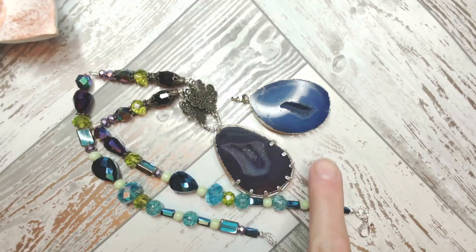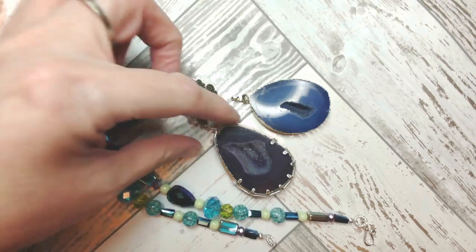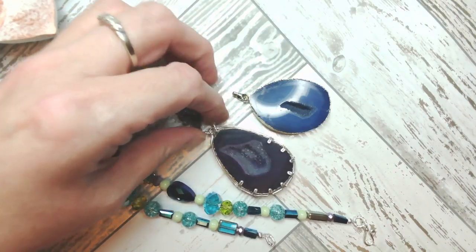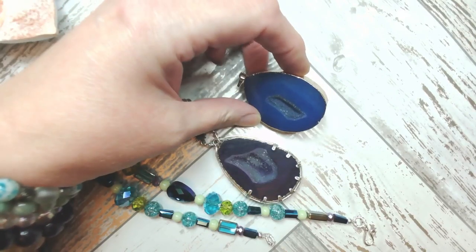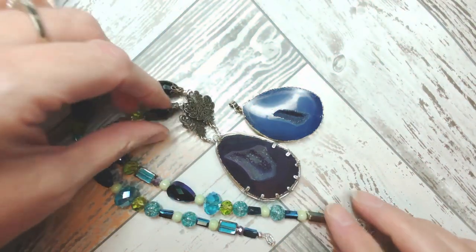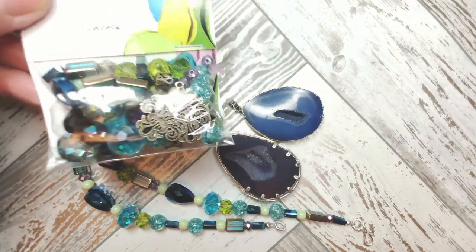The technique we'll be learning is a form of back-to-back prong setting. This technique can be used almost anywhere in the world of jewelry — it allows you to see every aspect of this gorgeous pendant. I think they're electroformed around the edges. This one is what we call a window because you've got a hole all the way through, which I love. Both of these stones work incredibly well with the Color Trends bead mix in Peacock. I'd love to be an amateur geologist — it's so fascinating!